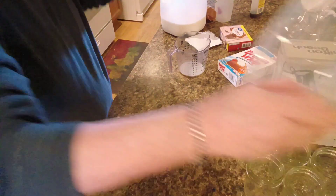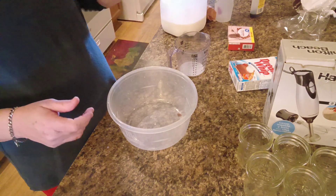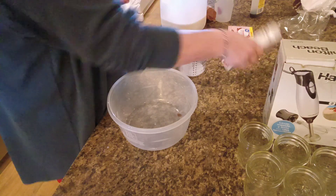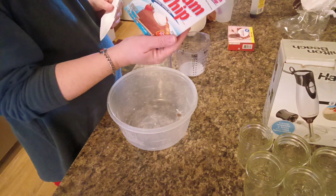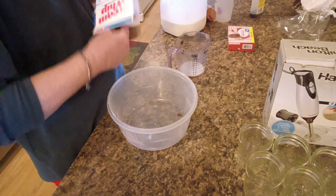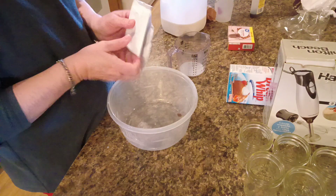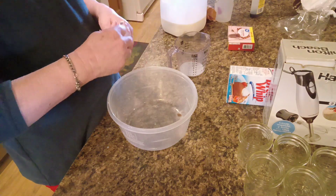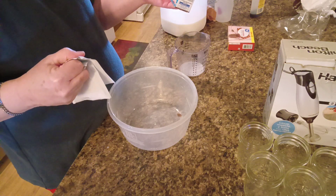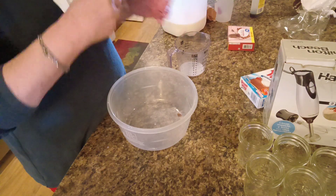Now we're gonna mix up this whipped topping. I'm gonna use one packet — actually, we're just gonna go ahead and make both. That way I know I've got plenty of whipped cream. I've had this stuff for a while and I hope it's still good. It says it's good till March 24th. So I'm good.